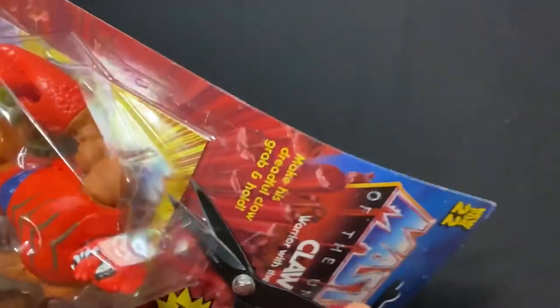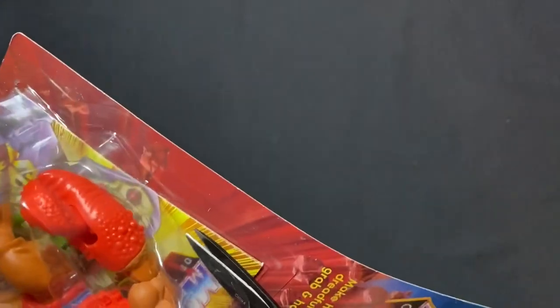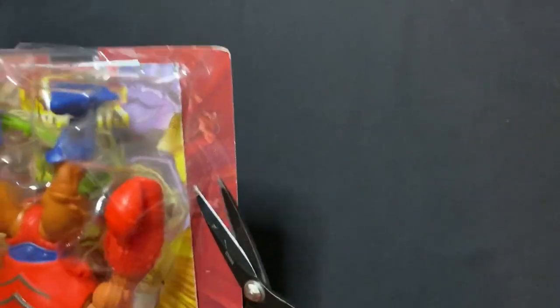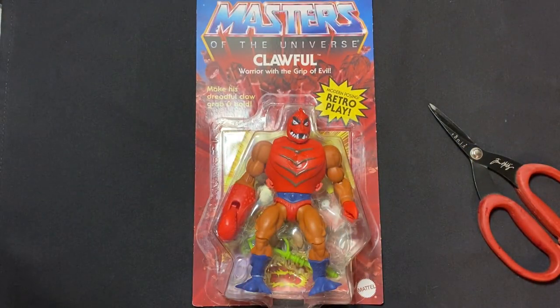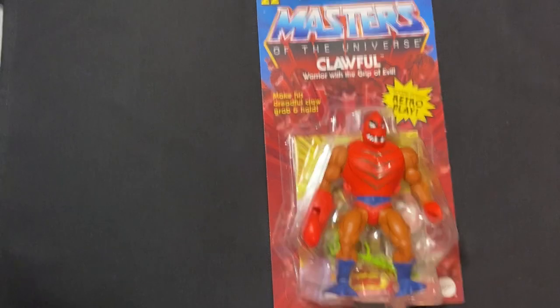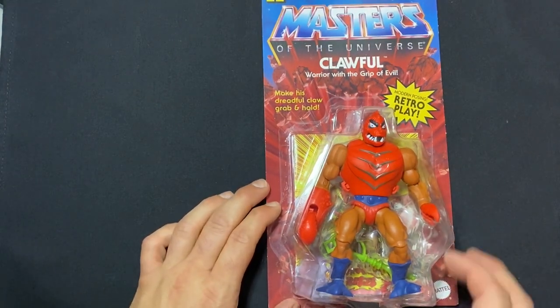Okay, here we go, opening this up. I was trying to do laundry and time it out so it would be done when I was on my break, but there's one more hour left. I was hoping I'd be able to put the stuff in the dryer on my lunch, but that's not the case. Oh well, I'll make it work.